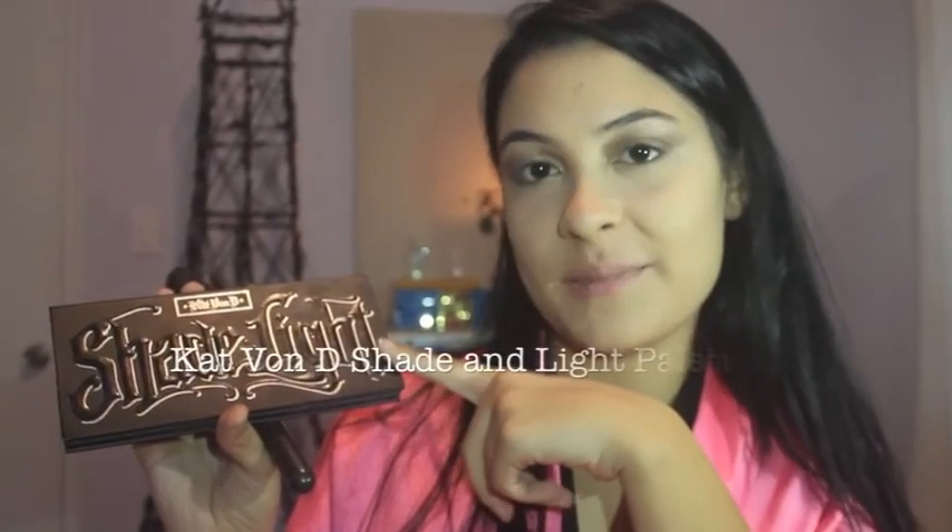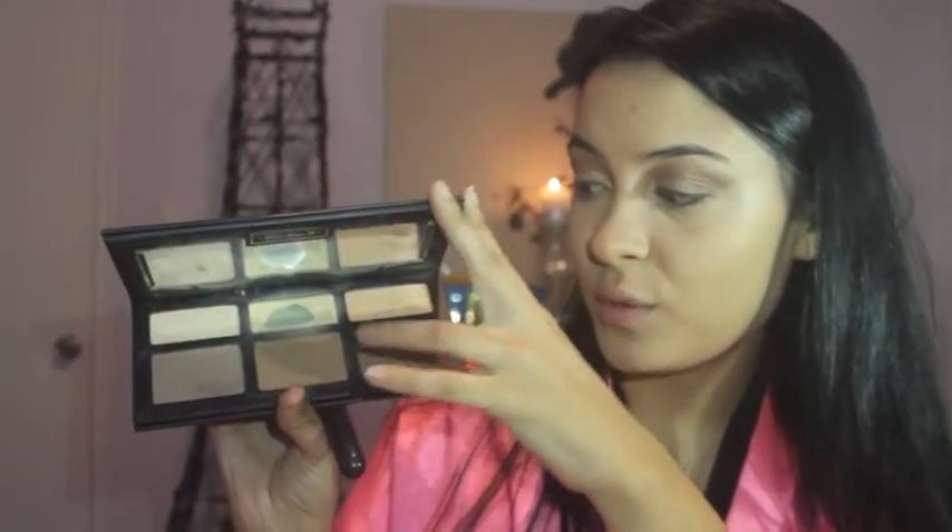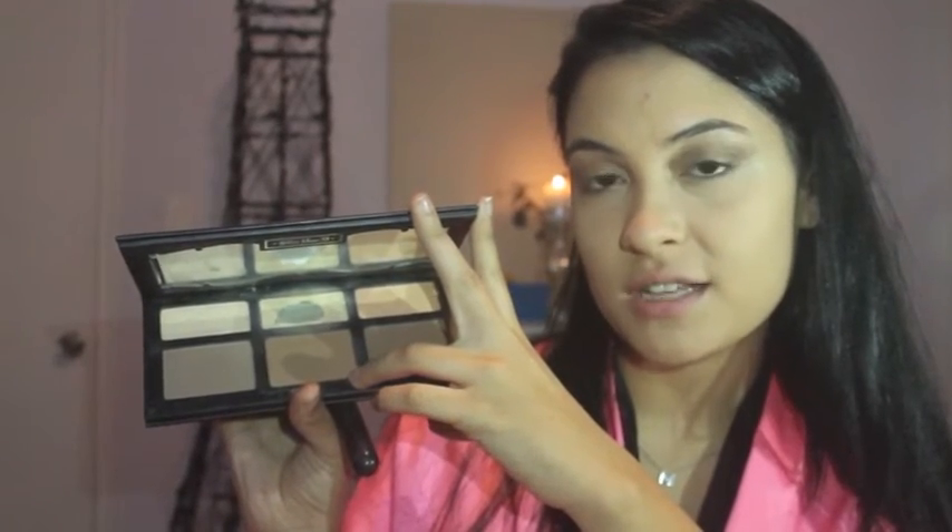I'm going to be using my Kat Von D Shade and Light Palette — my favorite palette of life. It is amazing, I totally recommend it. And I'm going to go in with the middle shade and contour.